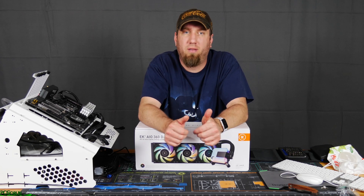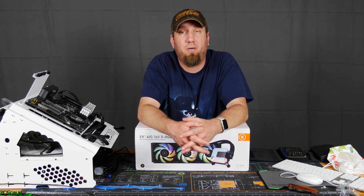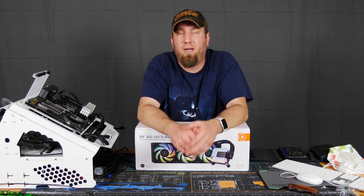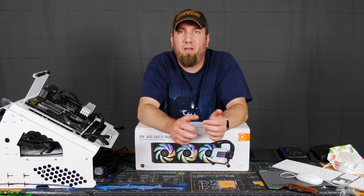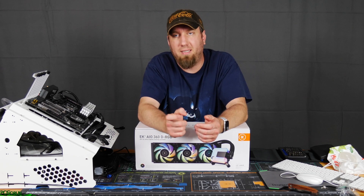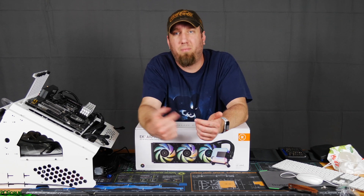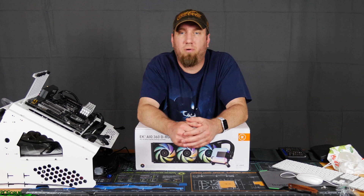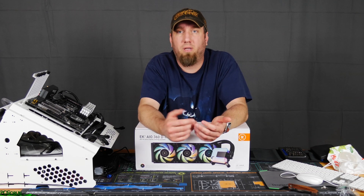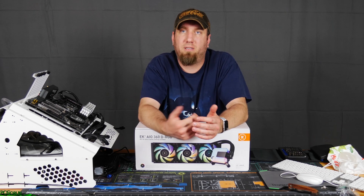Having to screw on the brackets so you could screw it down onto the motherboard to clamp down onto the processor — that was a little bit more complicated, but it wasn't hard. It was just more steps to do. On the plus side, all the other AIOs I've used have had USB cables with proprietary connectors on the pump head that run out to the USB header on your motherboard so you can control it from inside Windows. This is taking more of the custom loop approach to how to control things.